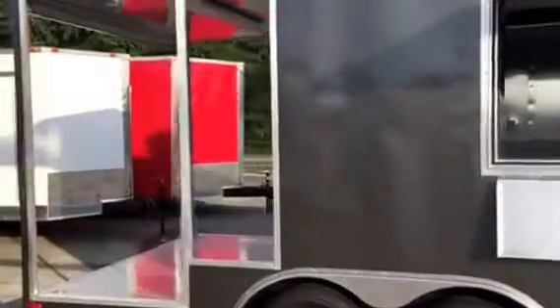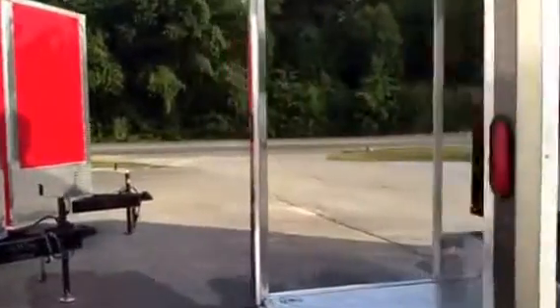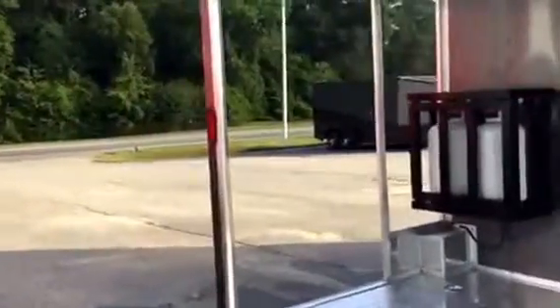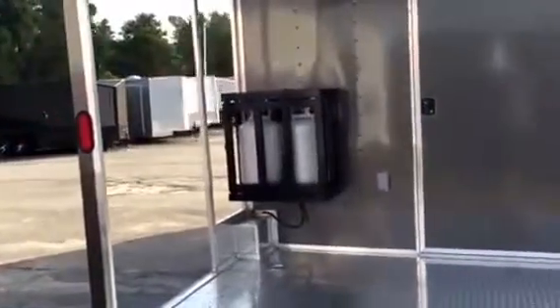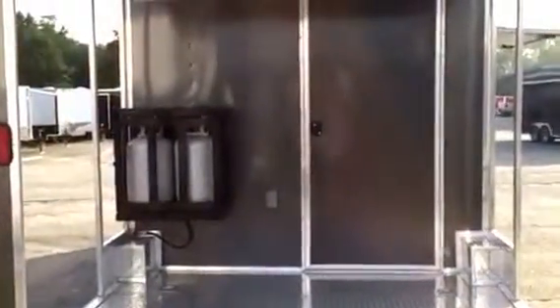Come around back, we have the ATP on your rear porch. Porch and ceiling, that's 4 D-rings bolted to the frame, perfect for holding down your cookers. We also have two 30 pound tanks that hook into three regulators on the back.